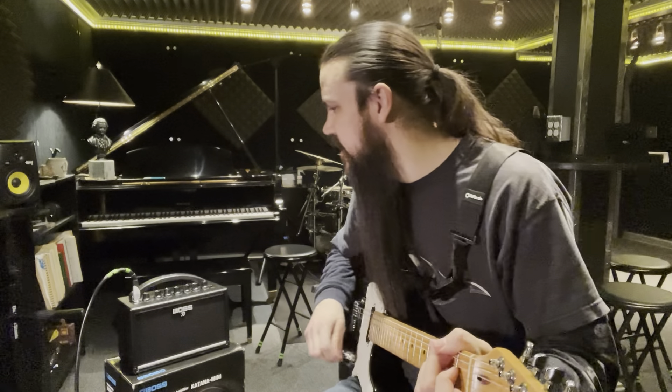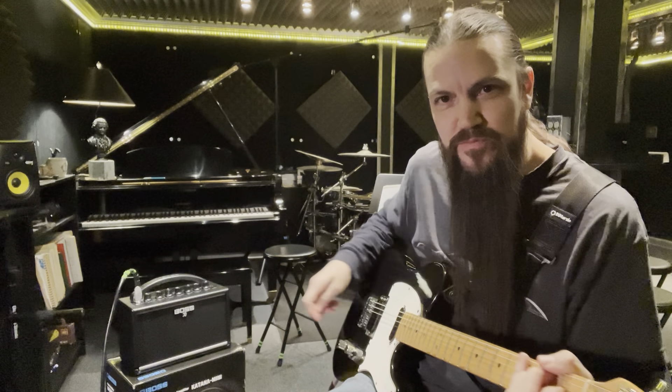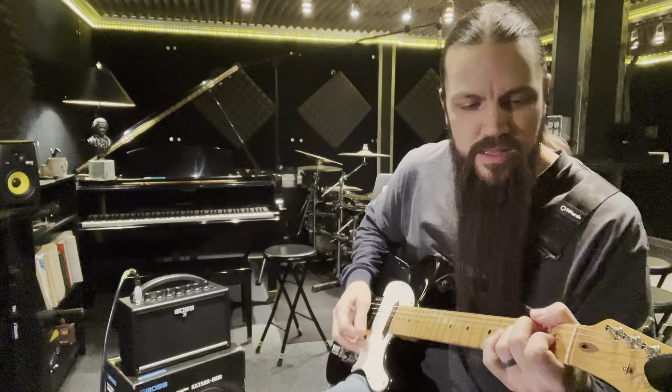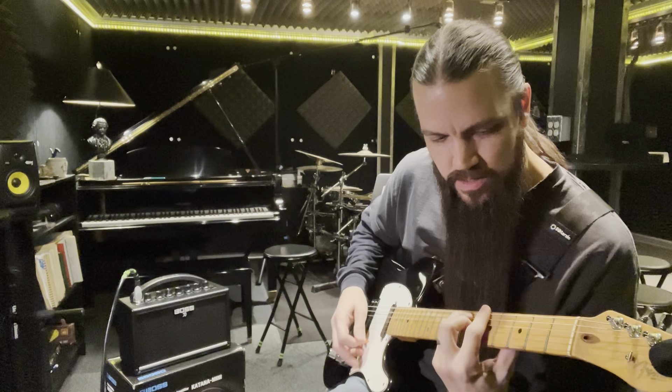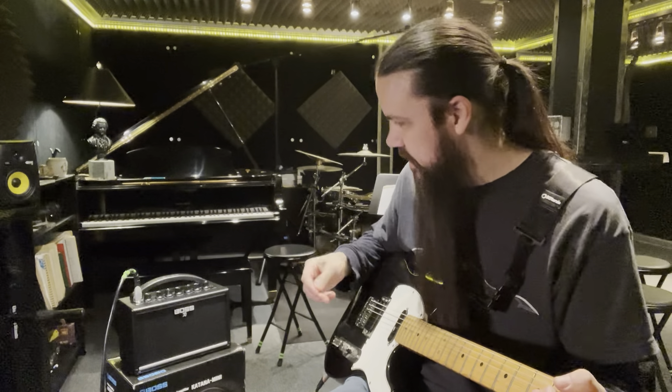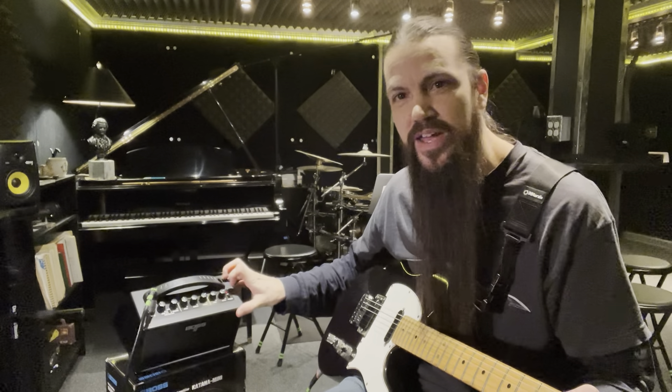It's got three channels: Clean, Crunch, and Brown. I'm using my black Tele Plus here. That's the Clean, and it's got this delay — that's the only effect, is the delay.